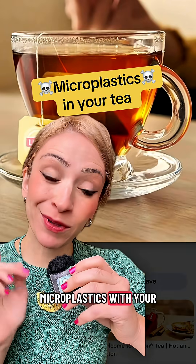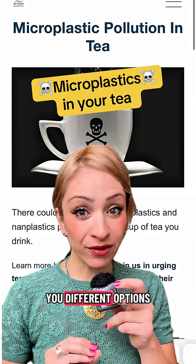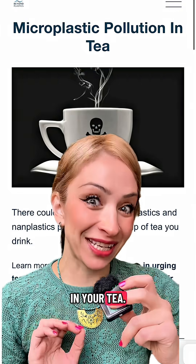You're probably drinking a lot of microplastics with your cup of tea. Hey, I'm Beatrice, I'm the anti-plastic lady. I'm going to tell you different options you have for avoiding microplastics in your tea.